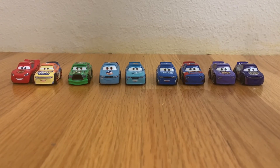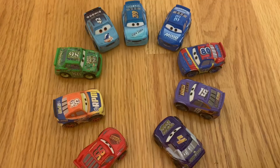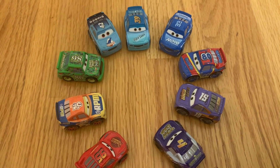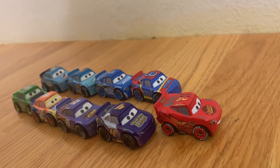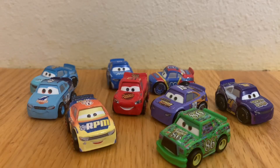All right everyone, thanks for watching this video. Hope you liked it, and if you did, please subscribe for more Disney Pixar Cars content. Thanks for watching and see you next time.